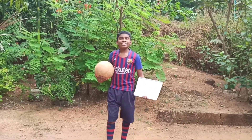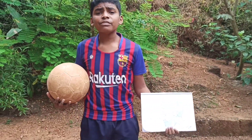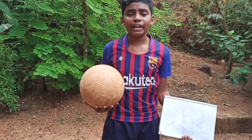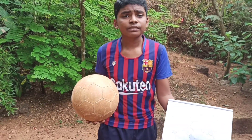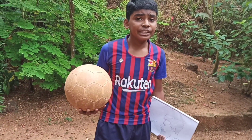Hi friends, today we are drawing Lionel Messi because he scored 644 goals for Barcelona. He is my favourite player and he is a very talented and marvellous player. So let's start our video.